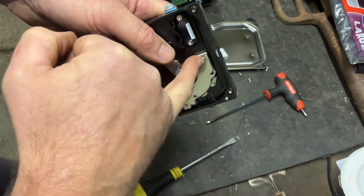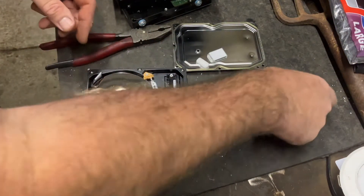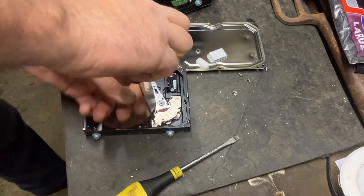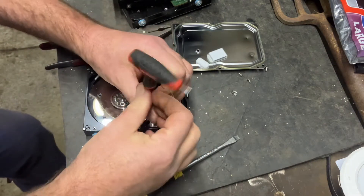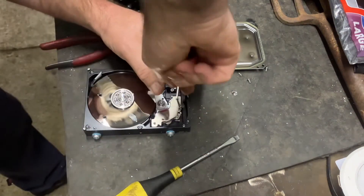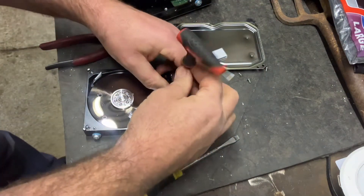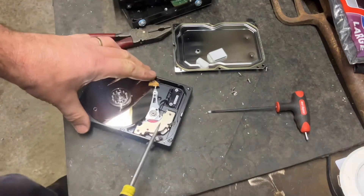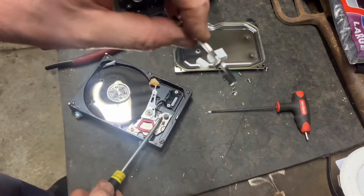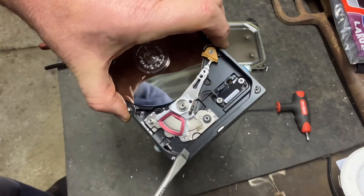The magnets are behind these little plates. Same deal — there are a couple of screws. Undo them. There'll be a magnet under there.